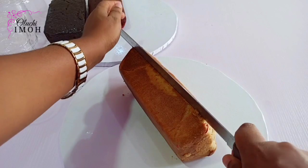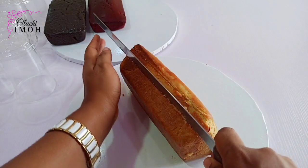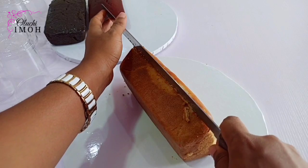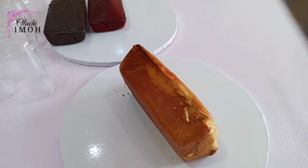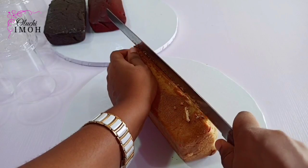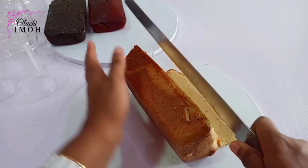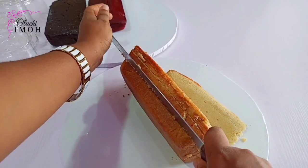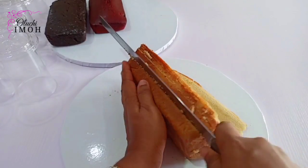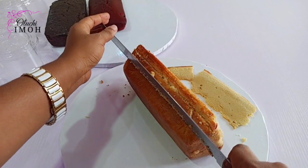So that's some caramel sauce. I'll start off by cutting up my cake loaf. Now this is not compulsory, but it happened that I have these cake loaves from a previous baking I've done, so that's why I'm using them. You can use square cakes, rectangular cakes, or round cakes as well, but I'm using cake loaves for the purpose of this video tutorial.